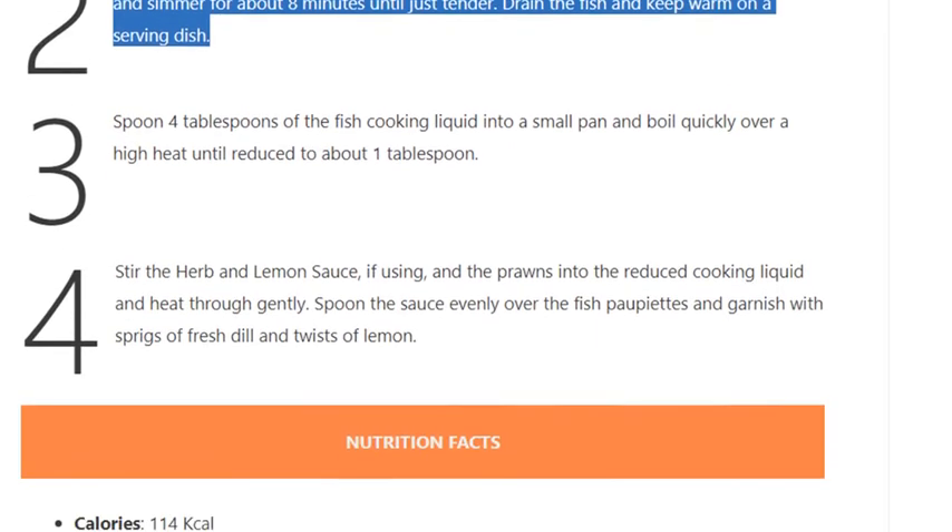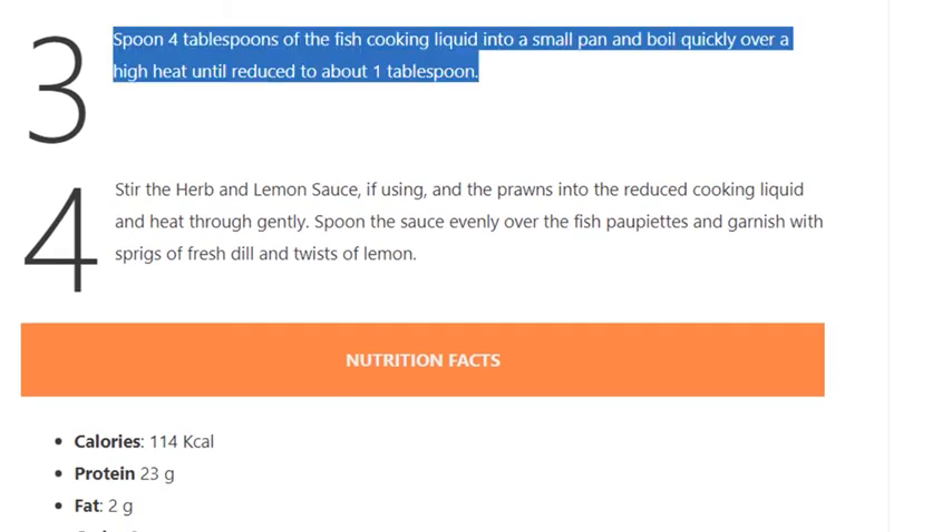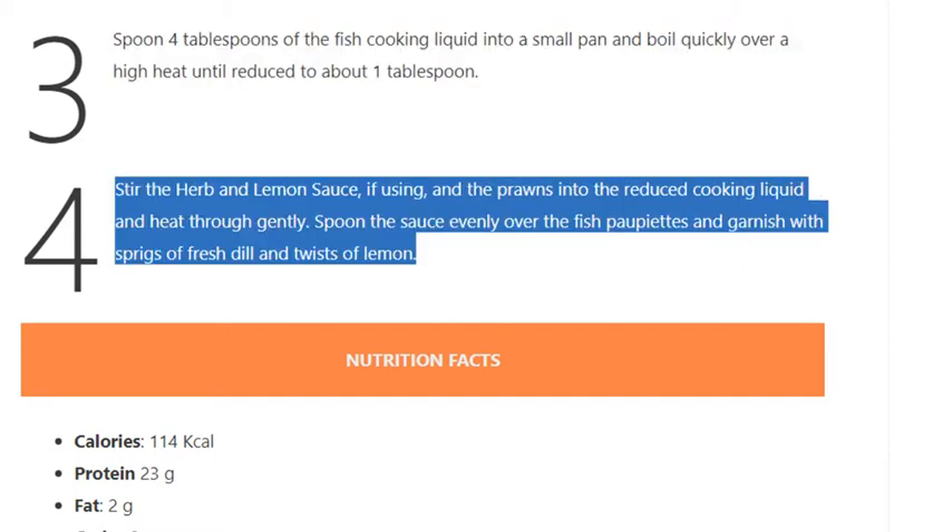Step 3: Spoon 4 tablespoons of the fish cooking liquid into a small pan and boil quickly over a high heat until reduced to about 1 tablespoon. Step 4: Stir in the herb and lemon sauce, if using, and the prawns into the reduced cooking liquid and heat through gently. Spoon the sauce evenly over the fish papillettes and garnish with sprigs of fresh dill and twists of lemon.